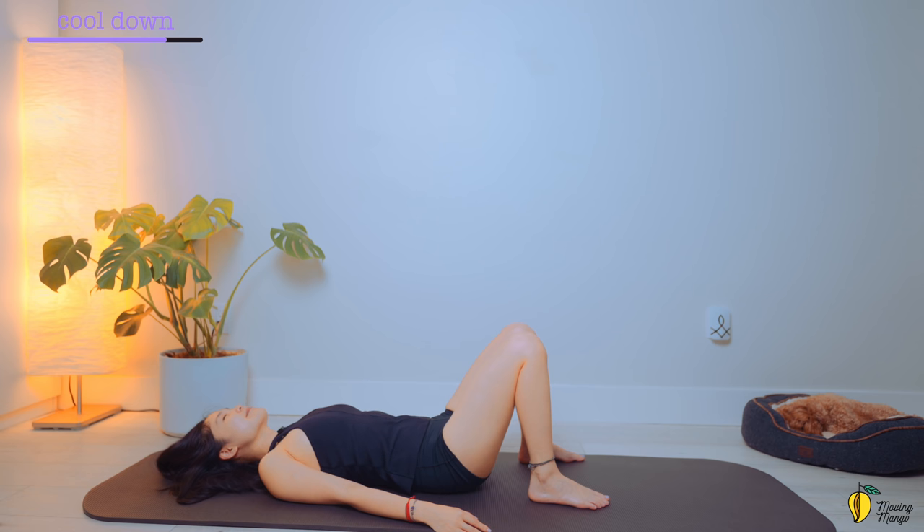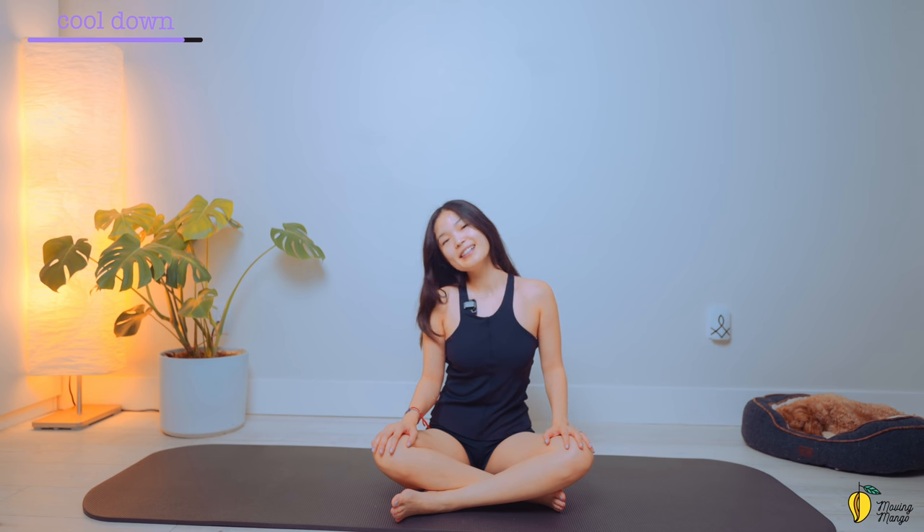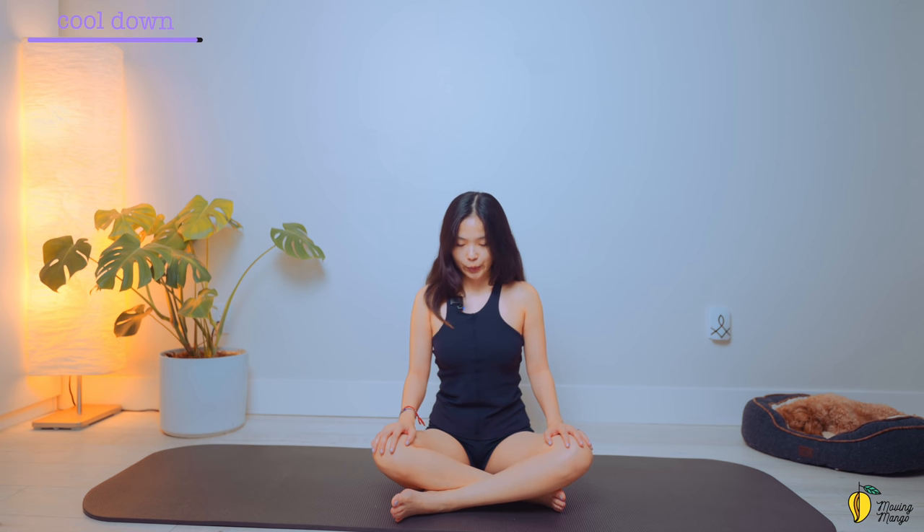Take a deep breath again. And exhale deeply. And slowly open your eyes. Lean on one side to sit up when you're ready. Sit tall with your back lengthening, hands on your knees. Rotate your shoulders fully in four directions. And then reverse. Bring your head to one side. To the opposite side. Back to center. One more time. To the opposite side. And slowly bring your head back to center. Look up. And look down. Slowly up again. And down. Come back to center. Take a deep breath.